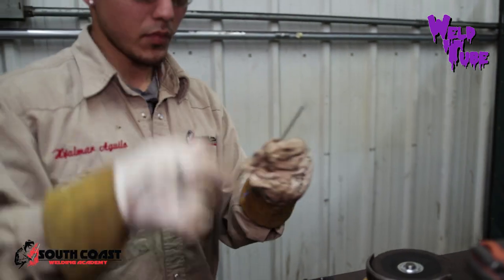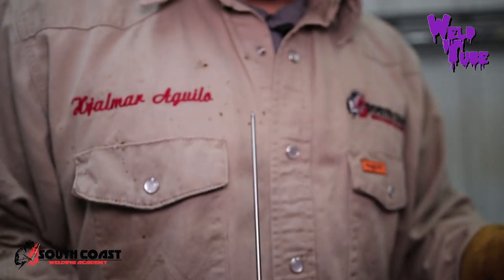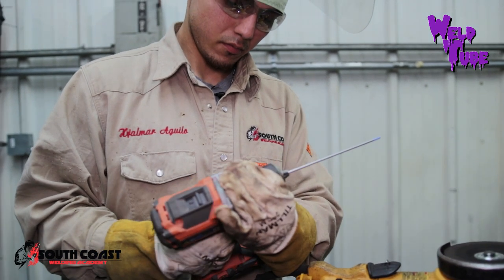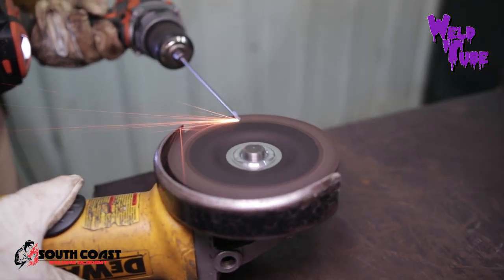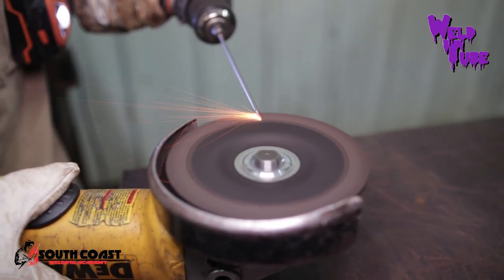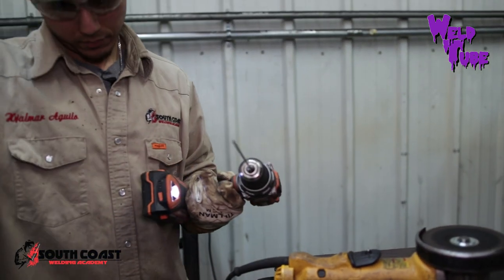There you go — see, guys, nice and sharp, just like that. You can also do it with the drill on the grinder as well. Put the drill in, here we go, and go to town. There you go — see, guys, nice and sharp. That's how I like my tungstens: nice and sharp.